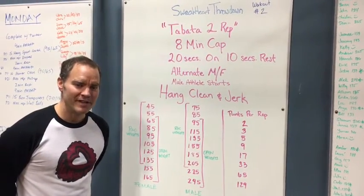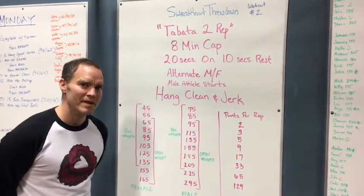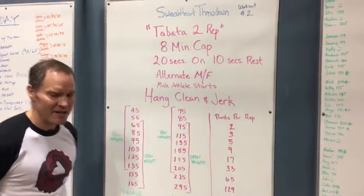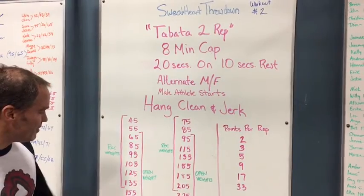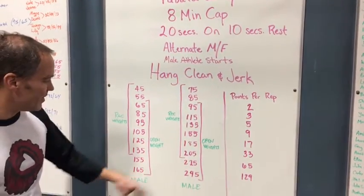Hey guys, it's Gary from Green Mountain CrossFit. In this video we are talking about the women's bar and the weight progression and how we're going to load that bar. So in this chart you see the female's weights, rec weights and open weights.